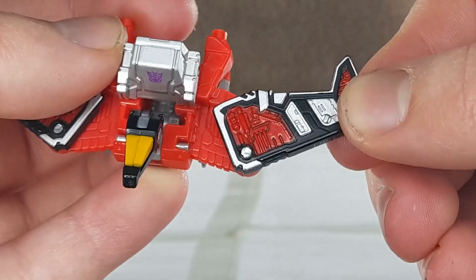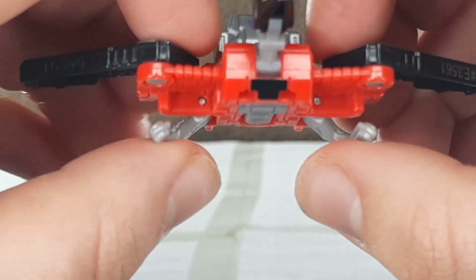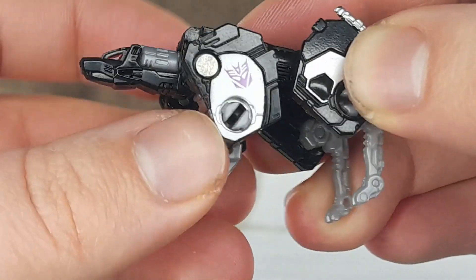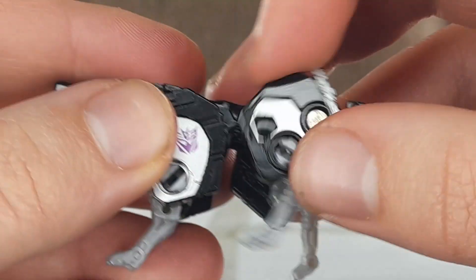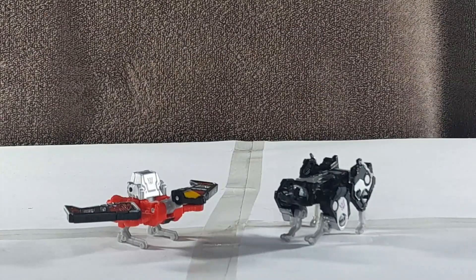For articulation, Laserbeak has a swivel at the wing but it locks into place, a hinge at the base of the neck, and a hinge at the head, and outward hinges at the legs that also click into place. Ravage has up and down at the head, front legs can go forward and back and out, the front knee can go back and forward, back legs can go forward and back, and the knee can go forward. Their articulation is incredibly limited, so you can't really get them anything outside of just standing still.